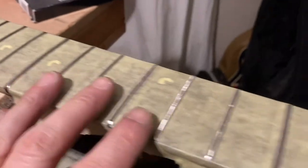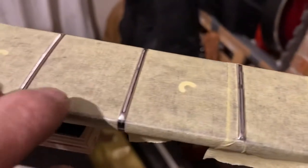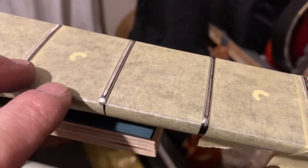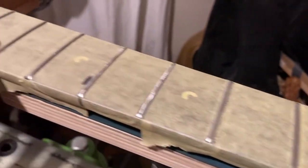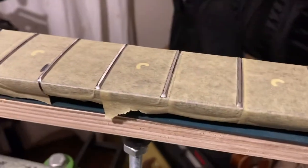The frets are all level now. There's a tiny little dink left there but that'll polish out in the crowning and polishing phase, which we're going into now — let's do it.